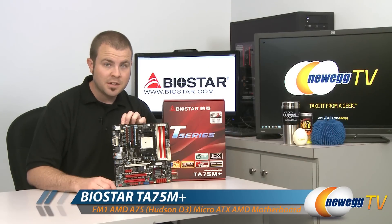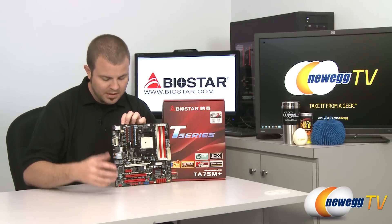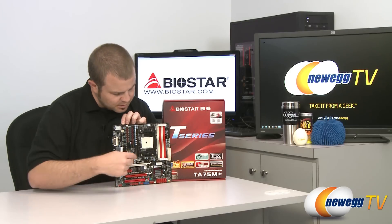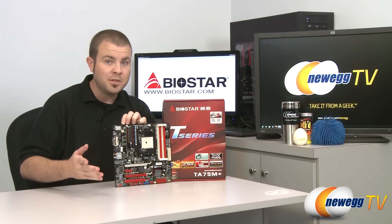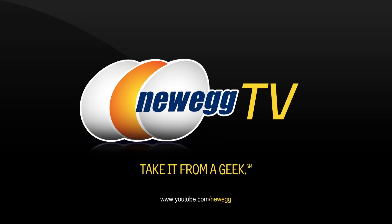That wraps up the unboxing and overview. This has been the Biostar T-Series TA75M Plus motherboard — a micro ATX board with the A75 chipset and FM1 socket for AMD Fusion Lano APUs. I'm Paul with Newegg TV. If you enjoyed today's video, head over to our Newegg YouTube channel and don't forget to subscribe. Thanks for watching, and we'll see you next time.